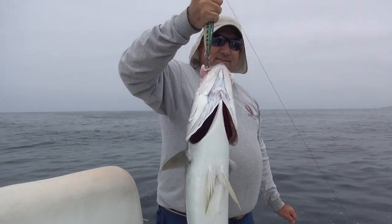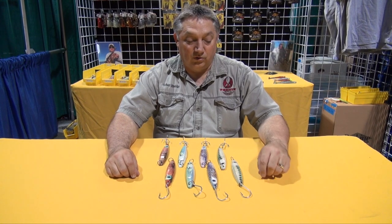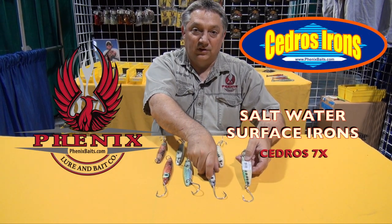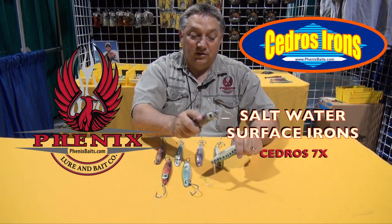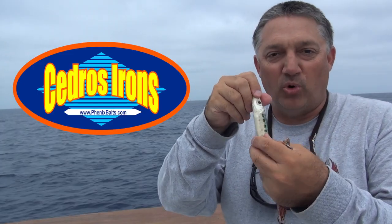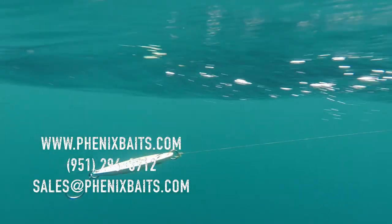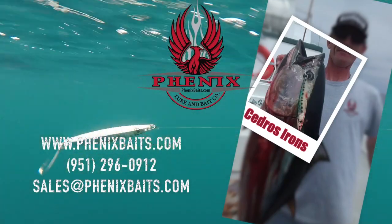If it swims out here in the ocean, you can use these to catch them. Now what separates our baits from the competitors is two things: one, it's double-sided, and two, it's baked on. The backs have all got images — and these things are rock hard. You're not going to peel these; these are not a wrap that's going to fall off. Both sides — this isn't some fancy paint job, this is a wrapped on, baked on finish. These irons look great, they swim great, and they're going to last for a long time. When you're ready to catch more fish, fish with a vengeance.